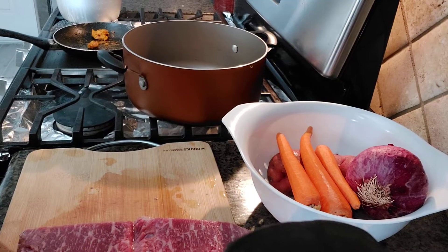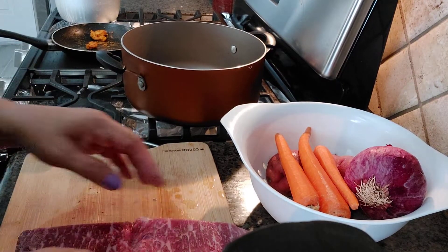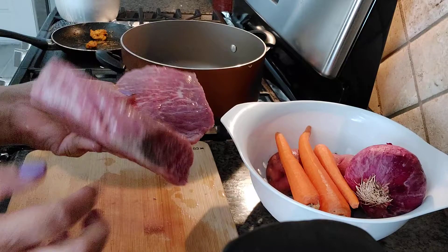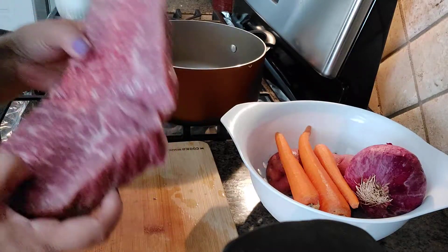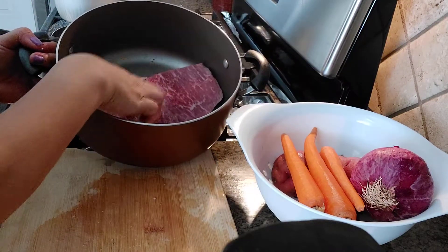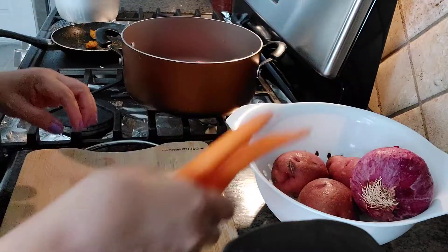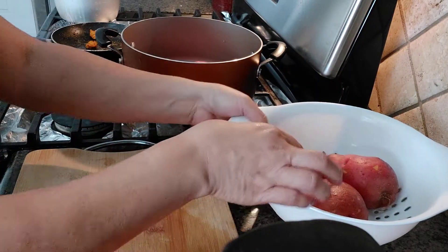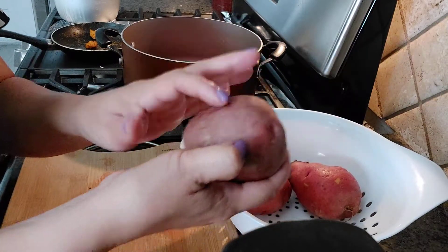Hi guys, welcome back! Today I'll be making a beef pot roast, cooking it in the pot. Here I have this beef meat — I cut it in half already and I put a little bit of fat in here so it's gonna be juicy. We'll put it back right here. I have onions, potato, and carrots. These carrots I don't have to peel because it's good with the skin.